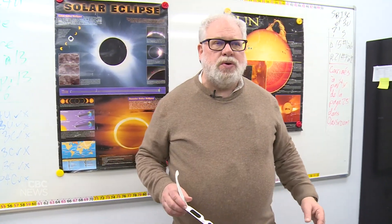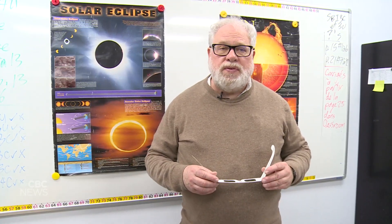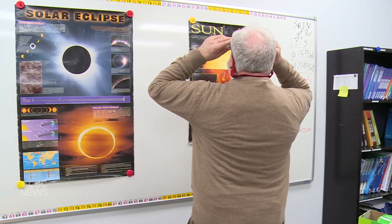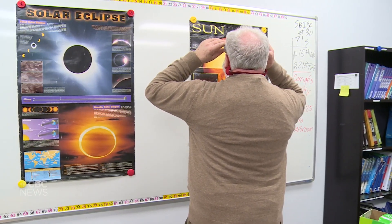So the first thing you do is put the sun to your back. You know where the sun is — it's going to be in the southwestern sky, about 50 degrees up on eclipse day around 2 p.m. You put your solar glasses on, and then you just turn around 180 degrees, and you look up, and the sun will appear.